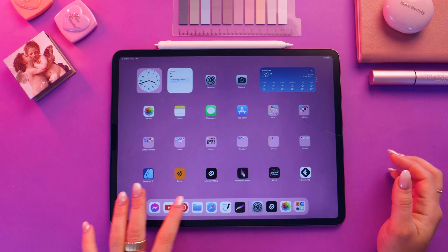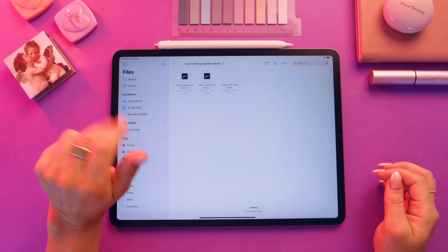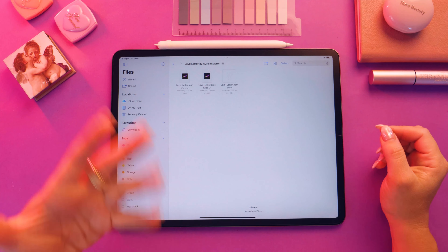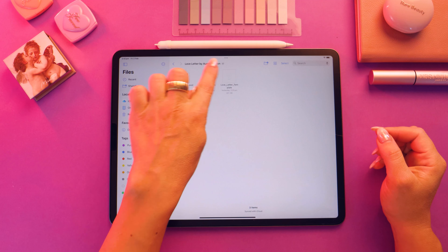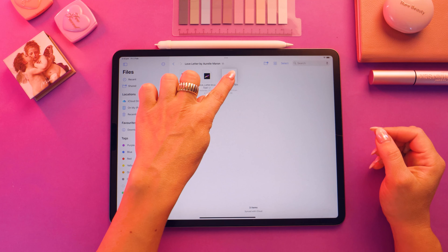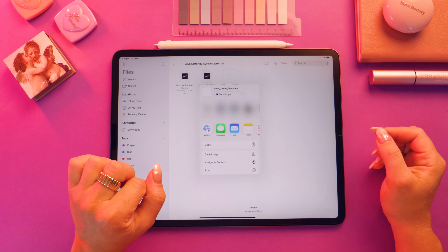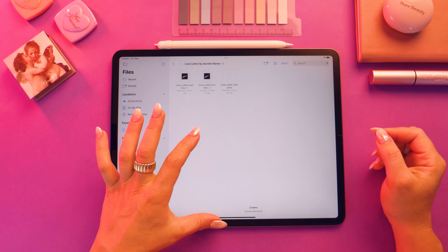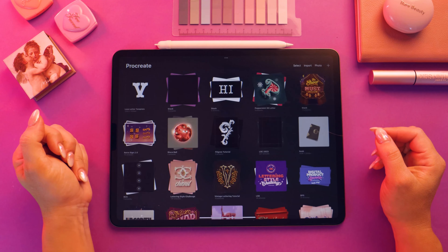So let's begin the tutorial. First thing you're going to do is download your files. They will look something like this. You should have three files: the swatches, the brushes, and the template. Make sure you install all of them. Then you can tap on the love letter template, tap and hold, click on share, and click on Procreate. That should open the file with Procreate automatically.